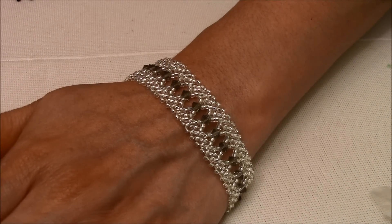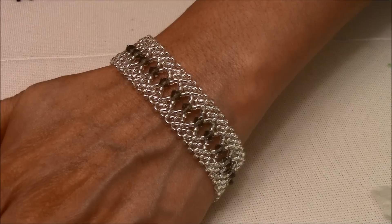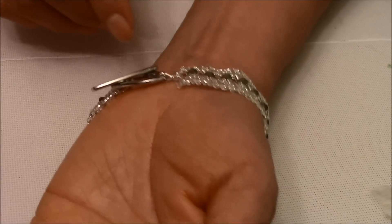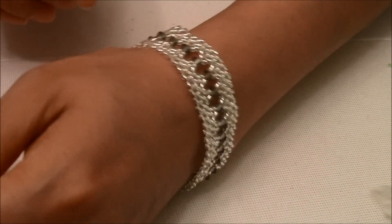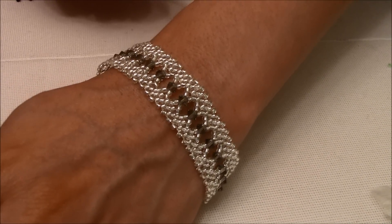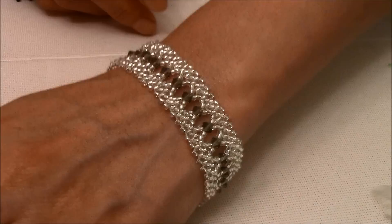Hi, I'm Mariela. Welcome back. Today I'm going to show you how to make this beautiful bracelet. It looks really pretty. So I hope you guys enjoy this tutorial.